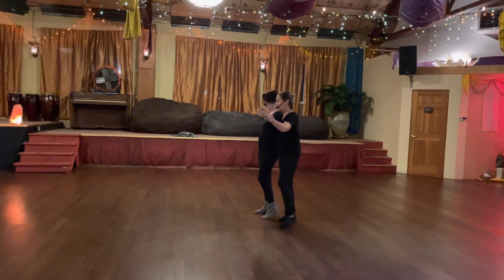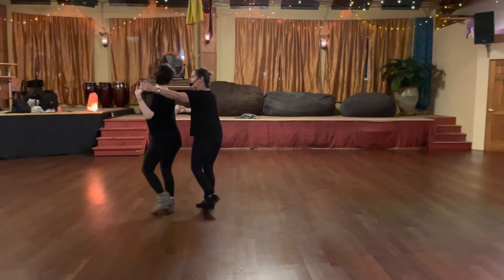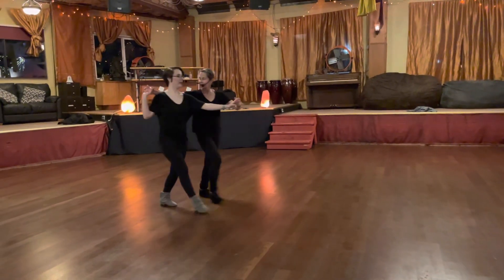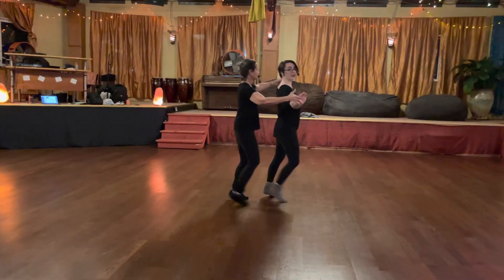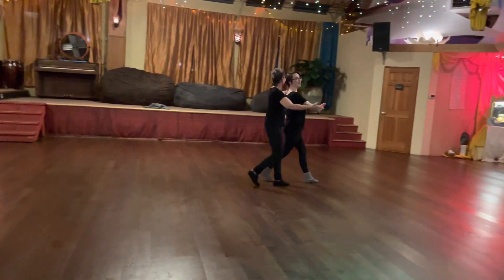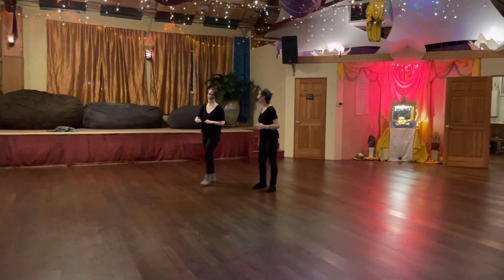Starting with our partner on our right-hand side, we allow our follow to get in front and we dance to the outside of our follow's speed. But notice I don't have to haul butt everywhere. I'm just hanging out, taking the lead. She's making it convenient for me, and then when she's ready, she's going to snuggle back into that lovely shawl connection on my back.